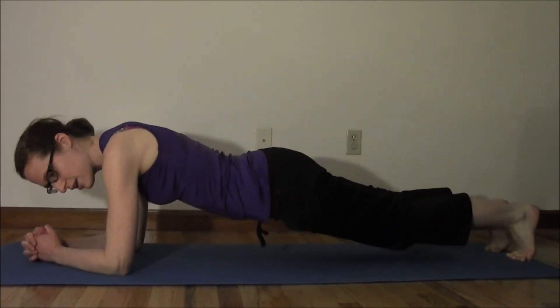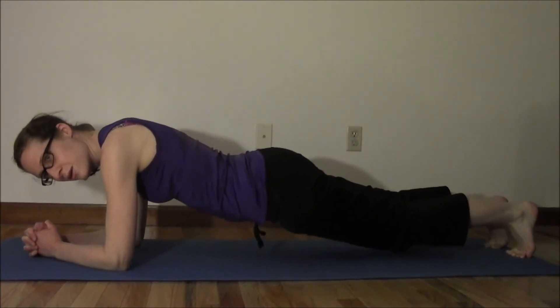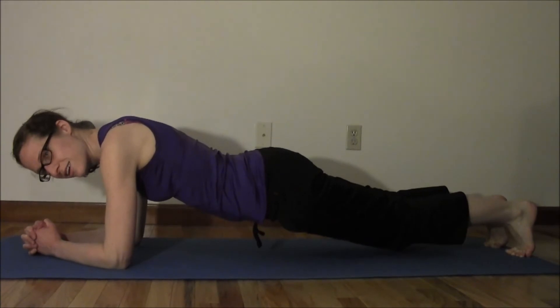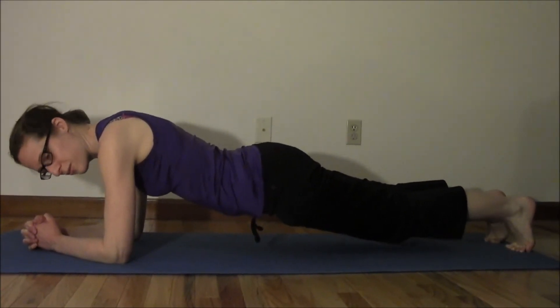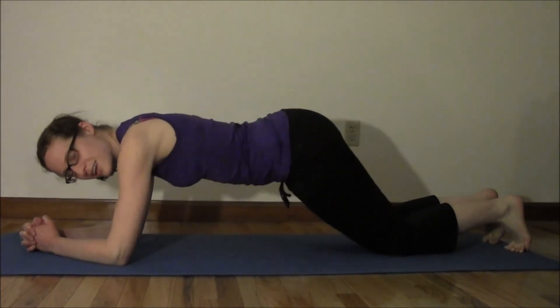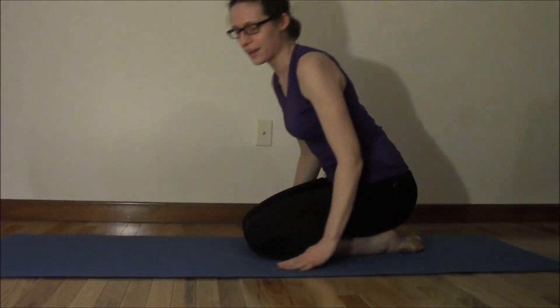Hold it nice and tight. Just keep on remembering to breathe. Now we're going to put our knees down, bring them into our stomach, and get back up.